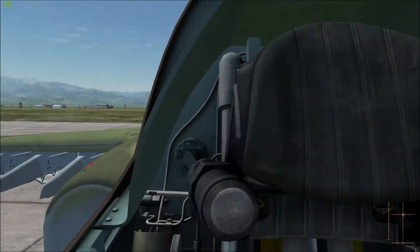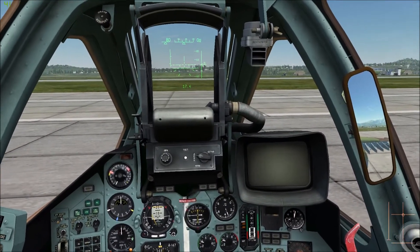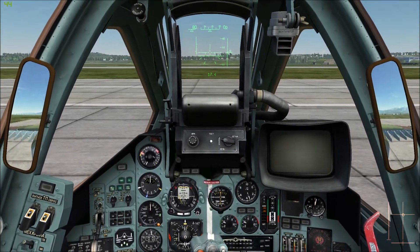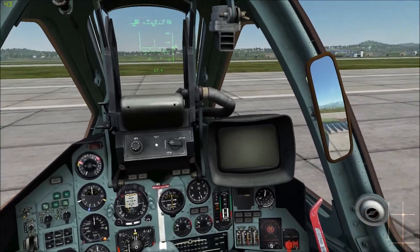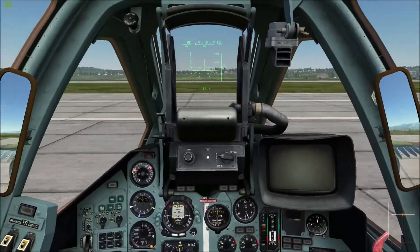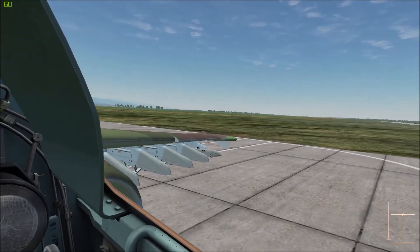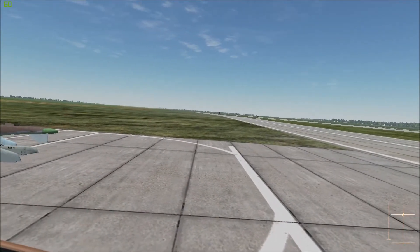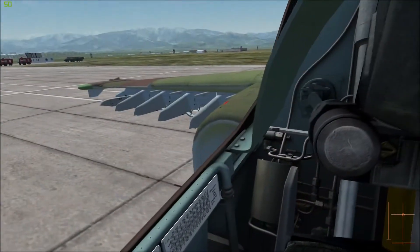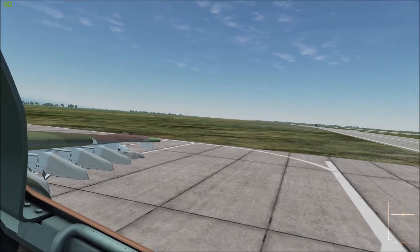Runway is 0725 so I'll be going 250 towards the sea. When I beam the runway I'm going to drop my gear and slow down to about 350. I should actually probably do the slowing down before dropping my gear, but I don't know the overspeed speed for the landing gear on this thing. So drop the gear, slow down to about 350, continue on, drop the first notch of flaps probably about abeam the end of the runway down by the threshold. Continue out until it's a 45 degree angle aft and then do a 90 degree turn so I'm perpendicular to the runway.